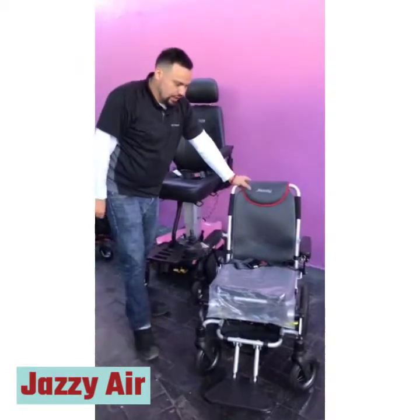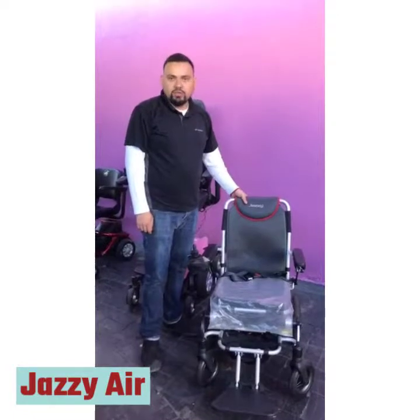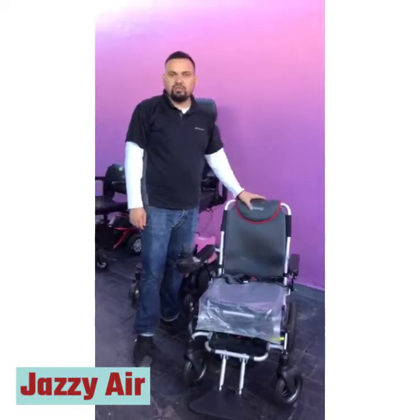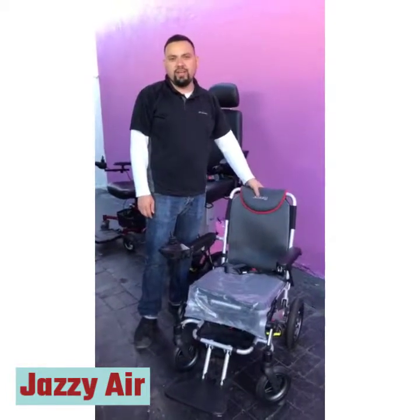It's a good lightweight chair made by Pride and it's called the Passport. If you have any questions, feel free to give me a call. My name is Kane and you can reach me at 435-5040.